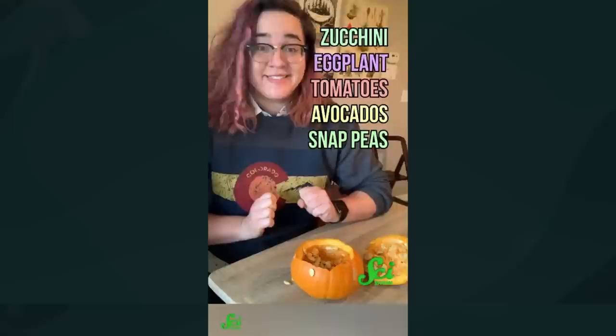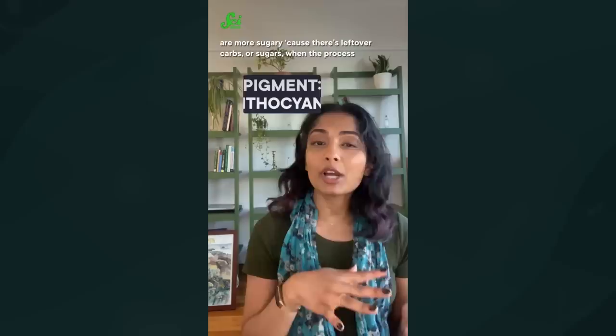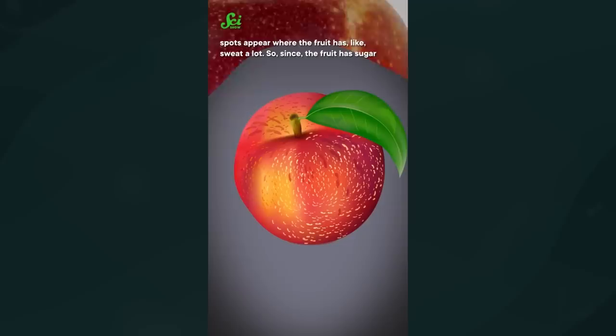Here's a trick to pick better fruit: choose the ones with light speckles on them. In fruit like dates and nectarines, those spots are areas with higher concentrations of sugar. A publication in the European Journal of Horticultural Science suggests these light spots are more sugary because there are leftover carbs or sugars when the process of making the pigment isn't completed. The authors also suggest these spots appear where the fruit has sweated a lot — since sugar and water are both present, transpiration lets some water escape, leaving the remaining sugar more concentrated.